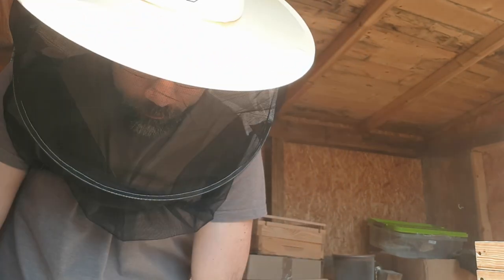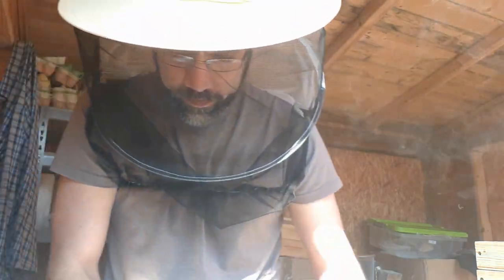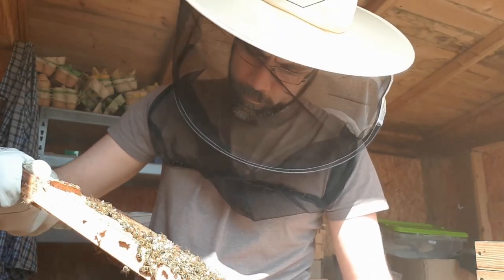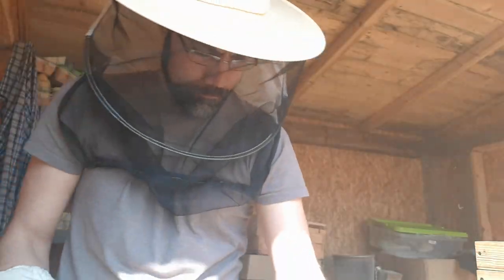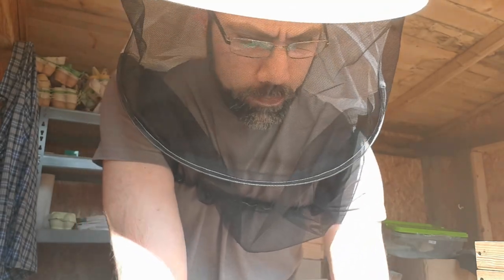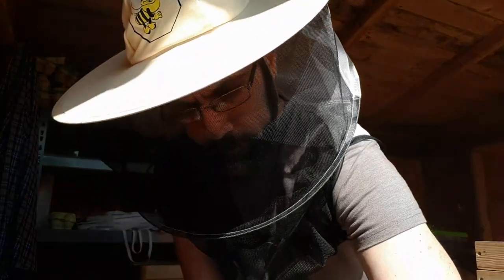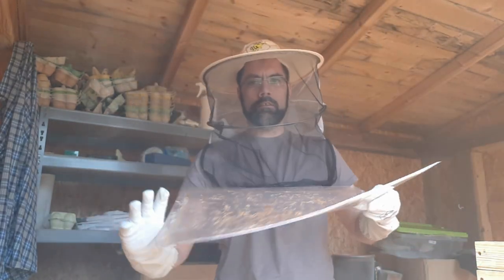There could be one more frame with some brood on it, which would be frame number eight. There's no brood on this side, and there's also none on this side. So the brood nest ended where I thought it had ended. This is looking really good — I'm happy with this hive. I'm going to close it up. The queen is doing what she's supposed to do. I do not have to worry about food stores anymore. The weather's great and the bees will definitely find enough food. I'll close up this hive and move on to the next colony.